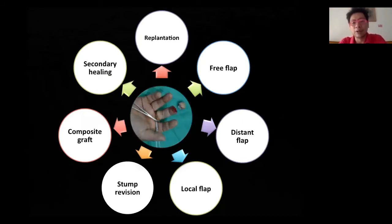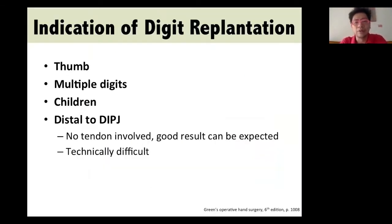As you know, fingertip reconstruction is very complicated and has lots of options. If you go back to the literature and textbook, you can find the current indications of digit replantation, including the thumb, multiple digits, children, and distal to the DIPJ. At this level, no tendons are involved, so a good cosmetic reconstruction result can be expected.